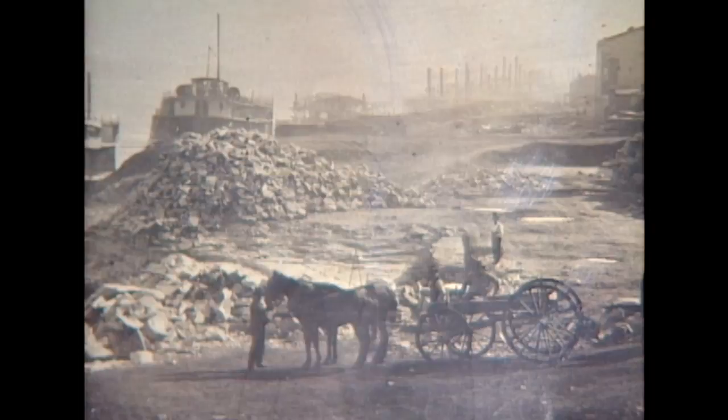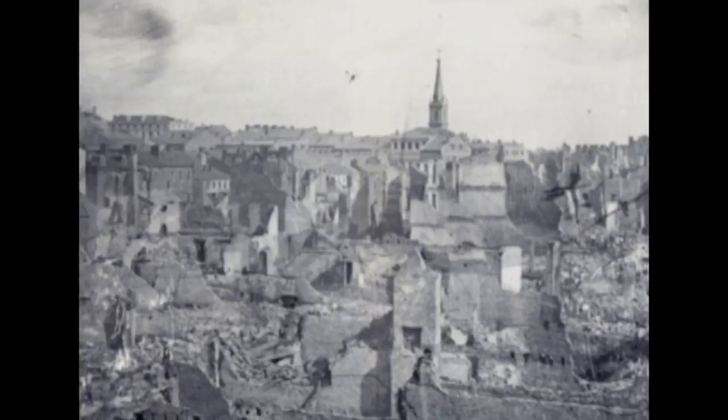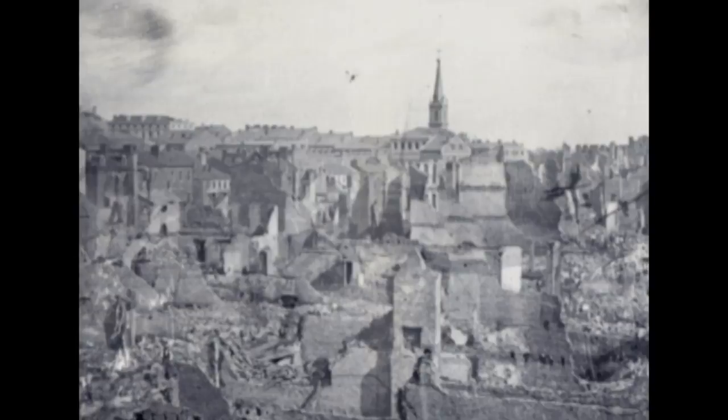Thomas Easterly's photographs of early St. Louis were long considered important historical records. The aftermath of the fire of 1849 is one of his best known images. But scholars would later see much more than history here, and there would be a new appreciation not just for the photographs, but for the photographer.